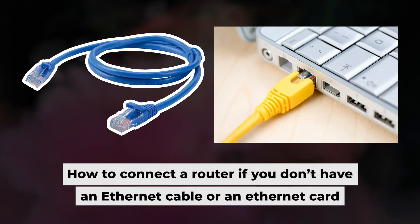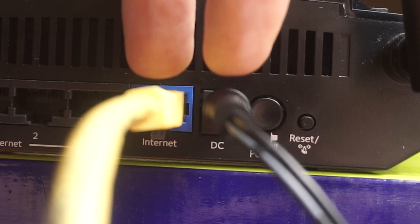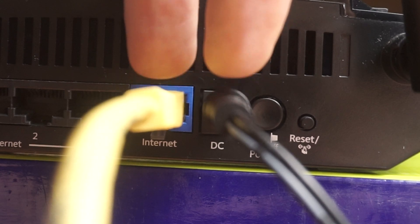Now you will need to set it up. But first, I am going to show you another way to connect to the router if you do not have an ethernet cable or if your computer does not have an ethernet port. All you need to do is connect the router to the power adapter and the cable provided by your internet service provider.